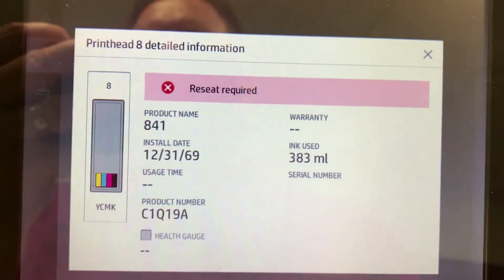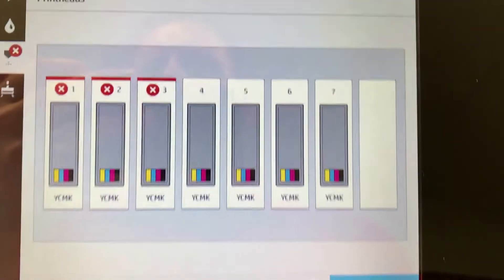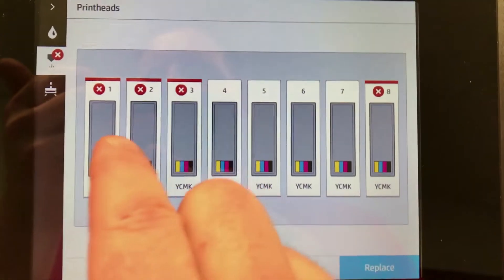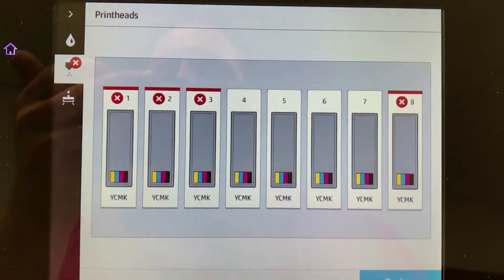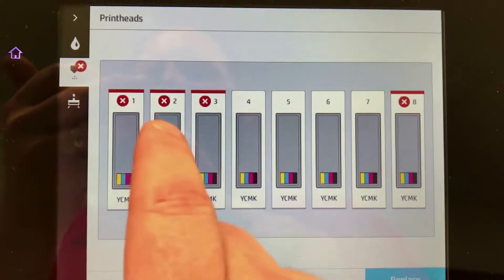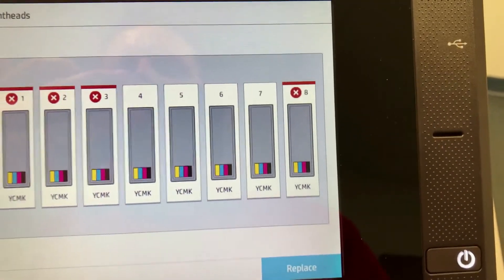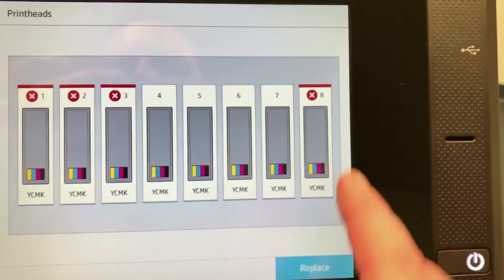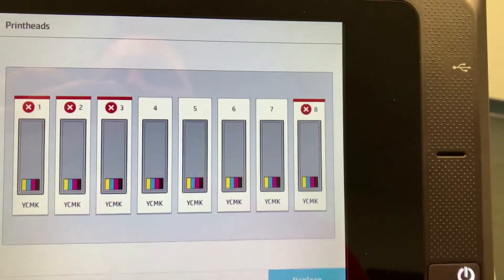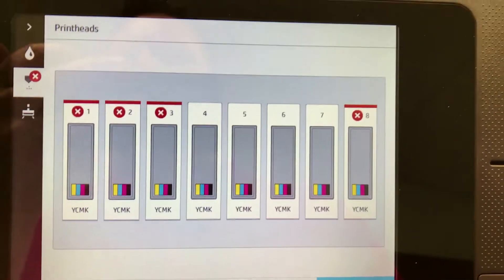The first thing you should do is go to the printhead information screen and try to find the head that is getting the actual error message that says reseat, then move the head to another position and see if that reseat message moves with the head. If it does, that's a pretty clear indication the head is bad. And if it's under warranty, you need to call HP at that point and get a case started.